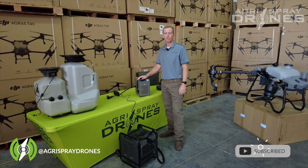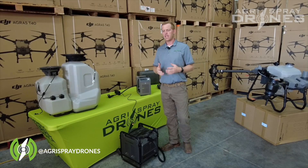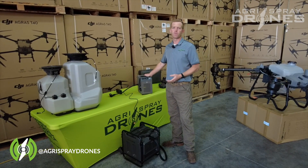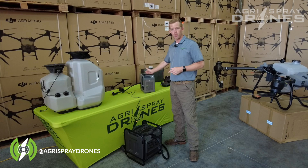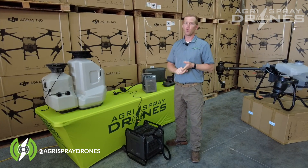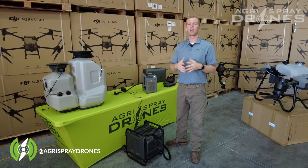Taylor here with Agra Spray Drones. So how do we charge batteries on the T40? The T30 was very simple — we had one charger and that was it, one charger option. But the T40, we actually have separate options. We have the charger itself, a generator option, and a battery cooling kit as well. Let's talk about all of those options and what they all mean.